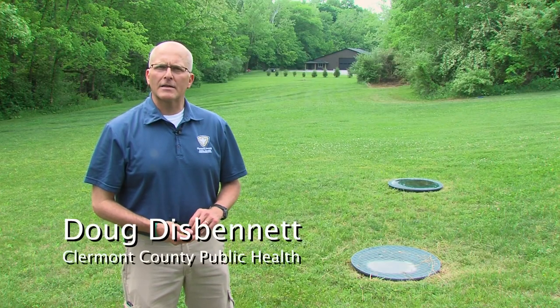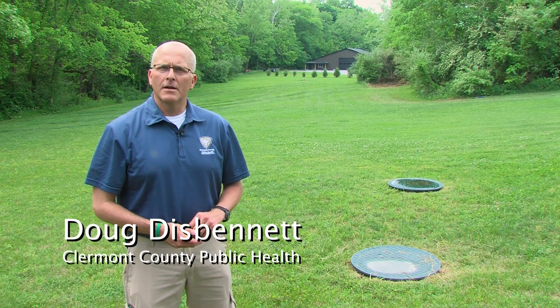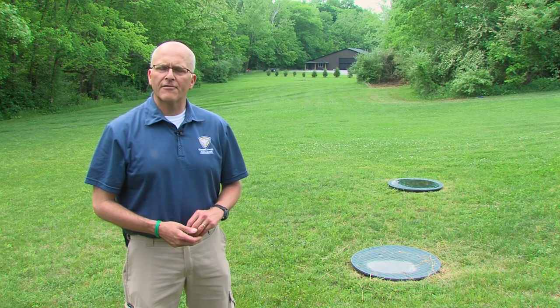Hello, my name is Doug from Claremont County Public Health, and today we're going to look at a leech line system that's been installed within the last five years.